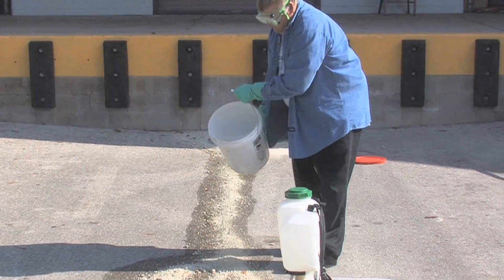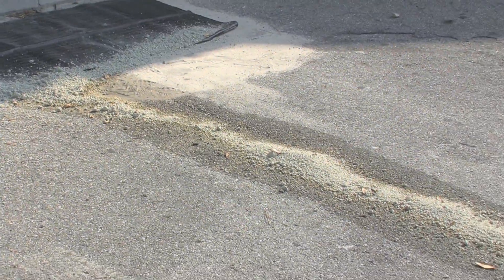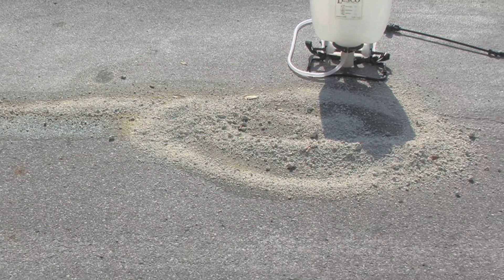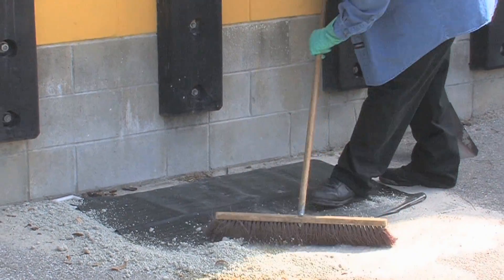Next, absorbing the liquid material with the remainder of the kitty litter. As you can see in this video, the liquid material is being absorbed by the kitty litter all the way up to where the source of the spill occurred.